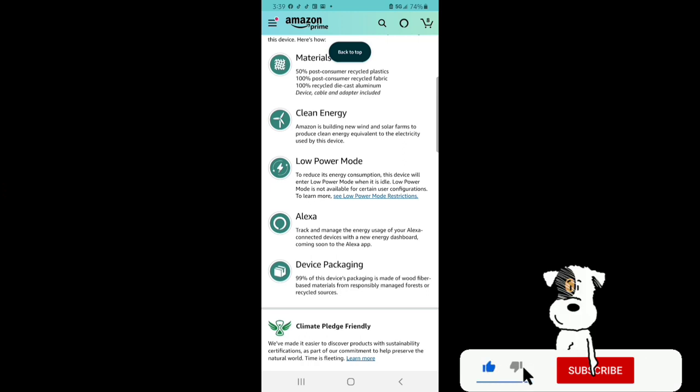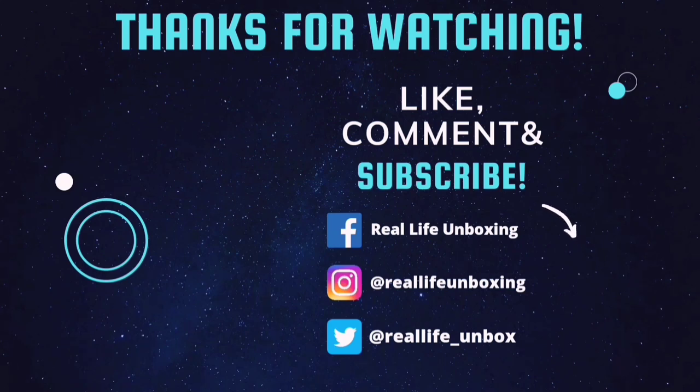But that's the last thing I need to say for this video, guys. I want to thank you all for watching. Don't forget to like, comment, and subscribe to our channel for more great content. Hit that notification bell to stay up to date on our newest uploads. And as always, keep it real. We'll see you next time.